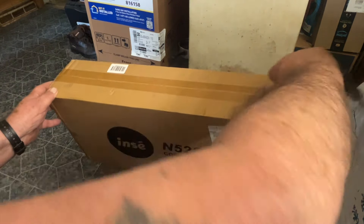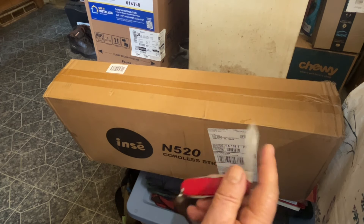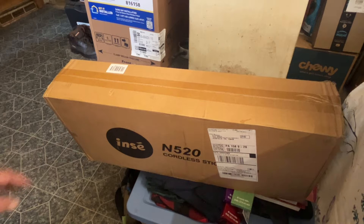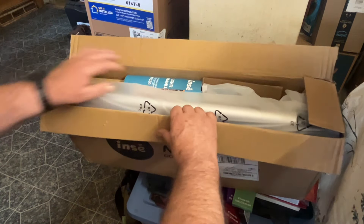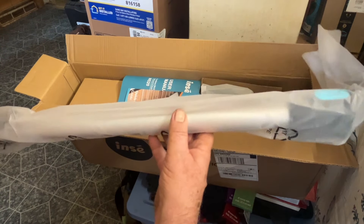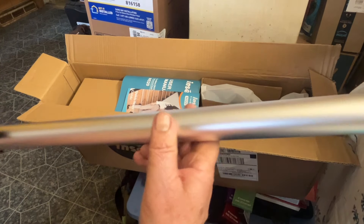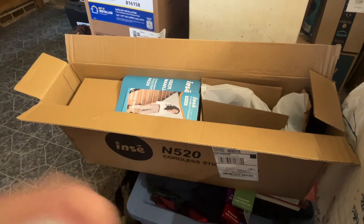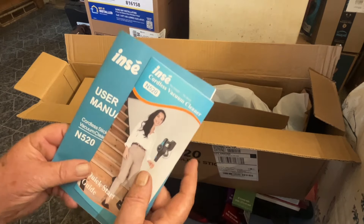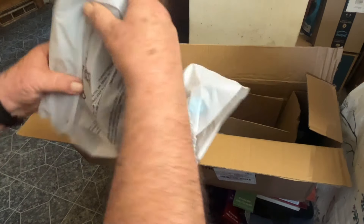I'll open it with my Swiss Army knife — this is the Victorinox Sportsman, by the way. Let's see what we got. I don't have a good place to do this, so I'm sorry about that. I'm going to put everything up on the kitchen table after we look at it. Some manuals in here. Looks like there's more to put together than I thought there would be.